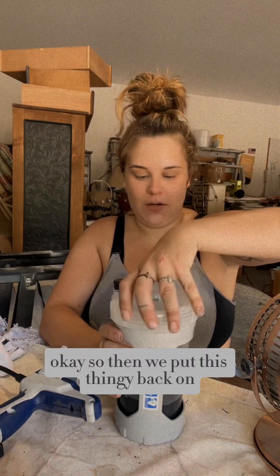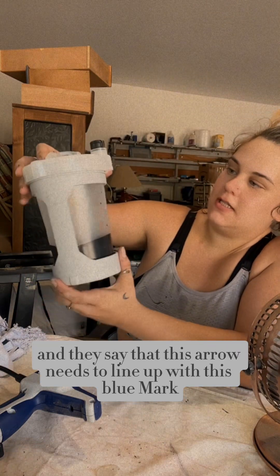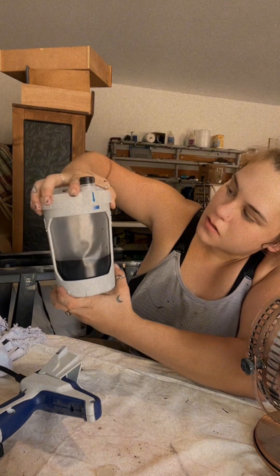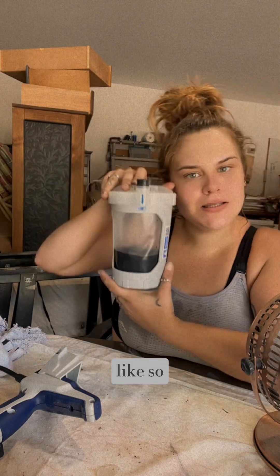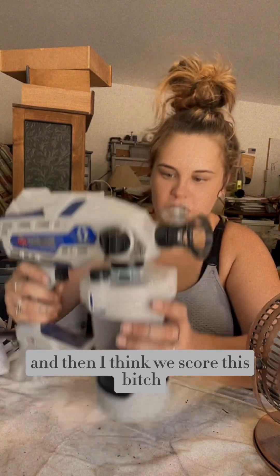This is water — it's hot in here. So then we put this thingy back on, and they say that this arrow needs to line up with this blue mark, like so.